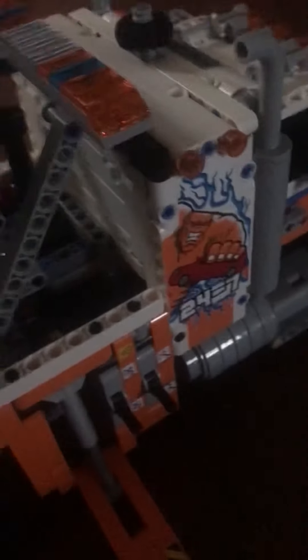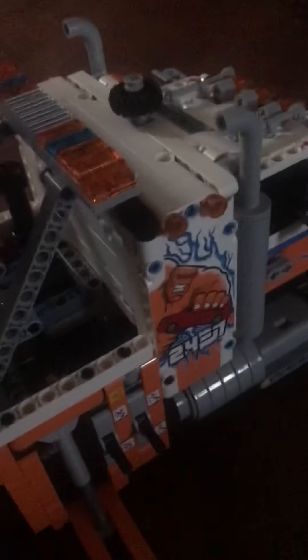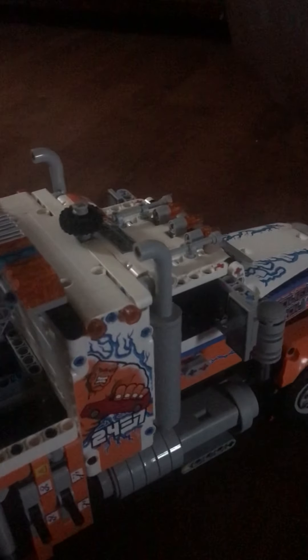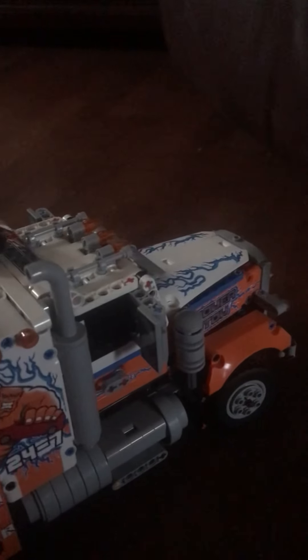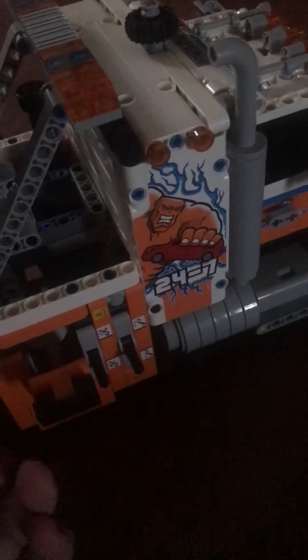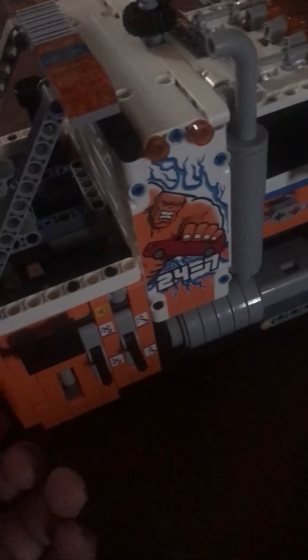This is a review of the LEGO Technic 42128 heavy-duty tow truck. I got this on the 2nd and completed it today because I got it rather late. I'm going to get into the review. I did a first attempt but I'm going to redo it because the lighting was bad.